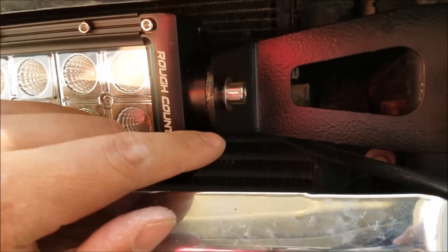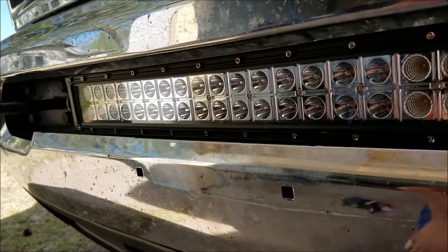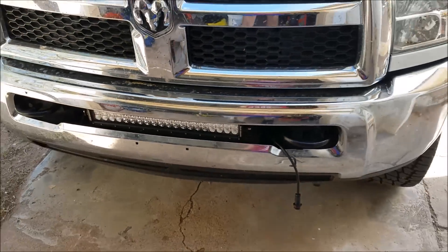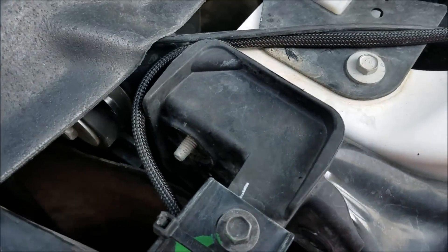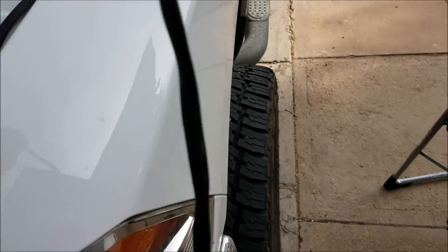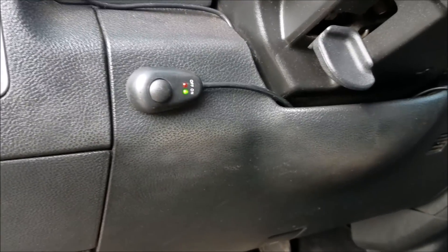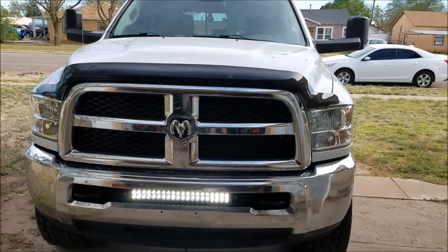The light bar is now installed — I just used the hardware that came with it to attach the light bar to the brackets. And now I'm going to be wiring it up with the switch and the cords that came with it. Overall looks pretty nice already, can't wait to turn it on. Almost at the last step — just wired from the light bar to the battery, got connected in there. The last step is running this cord through the firewall to the main switch inside the cab. I put the switch close to where the factory light switch is.